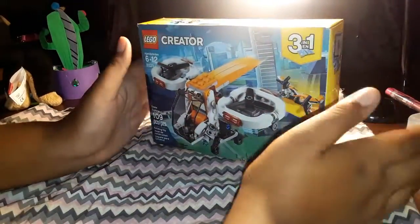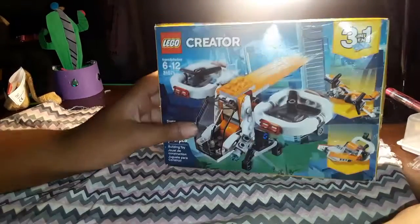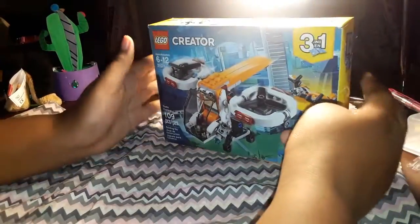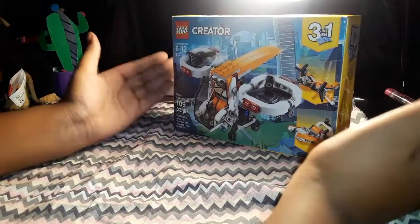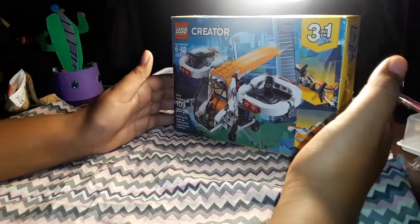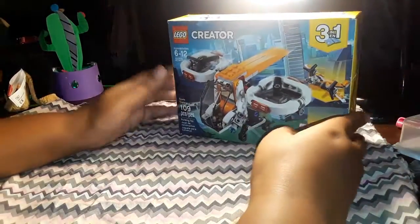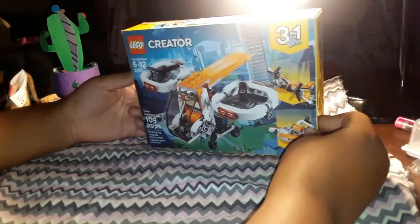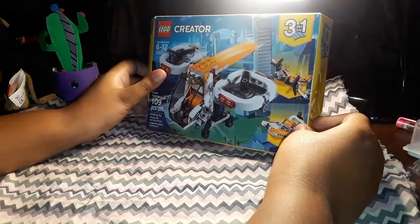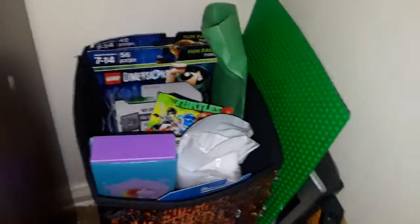I could just buy another one later or ask for it for Christmas - it's a ten-buck set. I'll probably ask for this one for Christmas so I can have a futuristic drone on the box and have my normal drone mock. I'll show you how I'm going to do that when I get the set. I was going to buy two more, but then I would have wasted $30 that I could have spent on another set. So I guess I'm just going to buy one more - just another $20. But that still makes me sound stupid because 10 plus 10 is $20, and I could have bought a $20 set with minifigures and all.